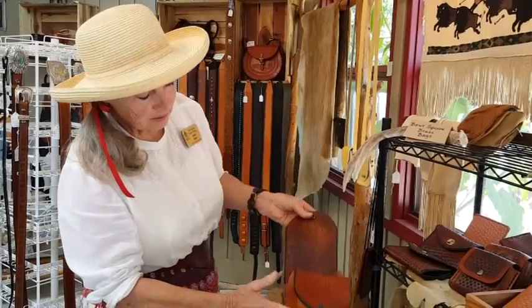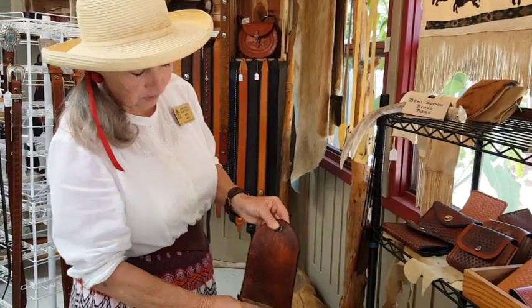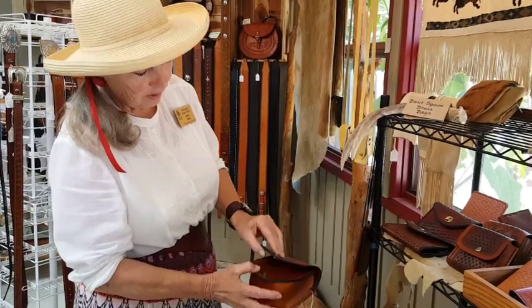Then I put a snap on it, made a gusset out of a thinner piece of leather, put a lining in the back to cover where the spoon is, and there you go.